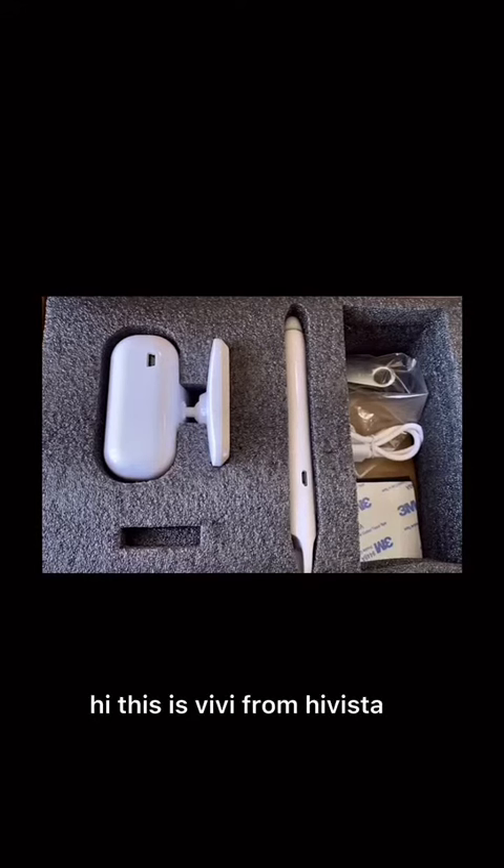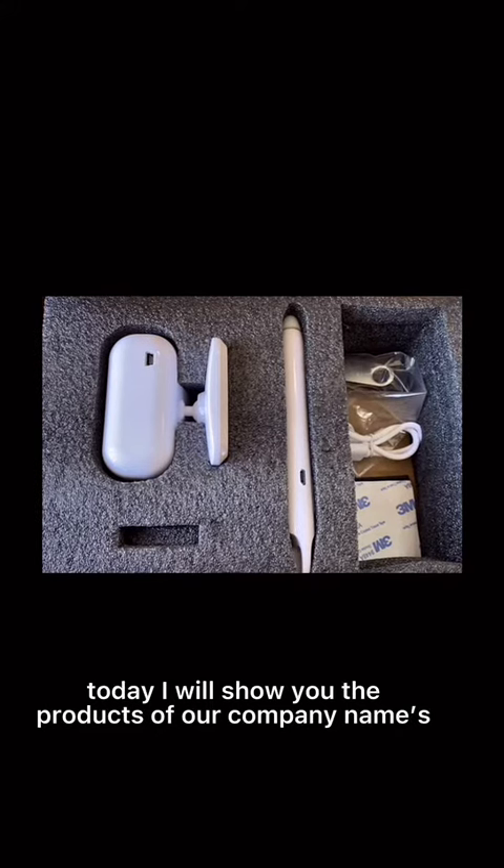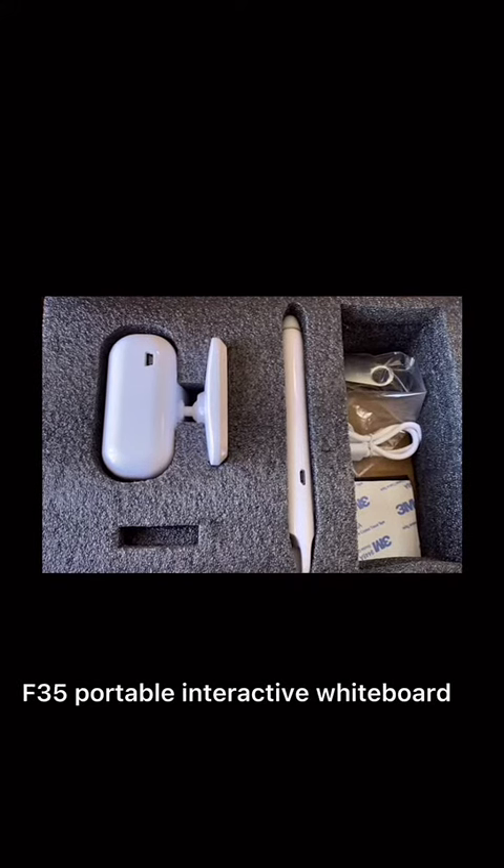Hi, this is Vivi from HeadVistor. Today, I will show you the products of a company named F35 portable interactive whiteboard.